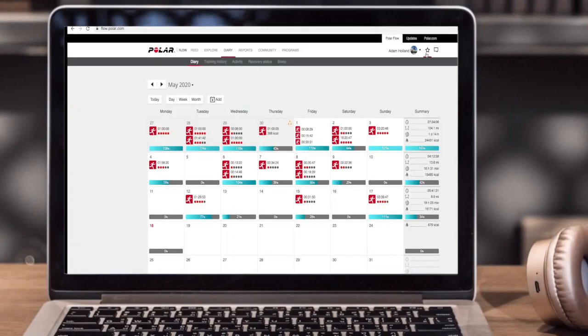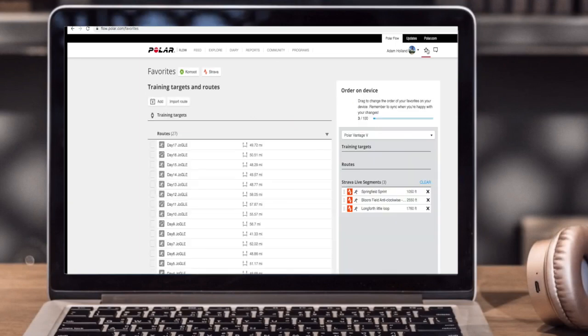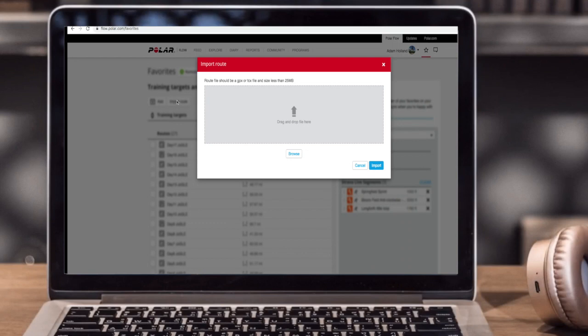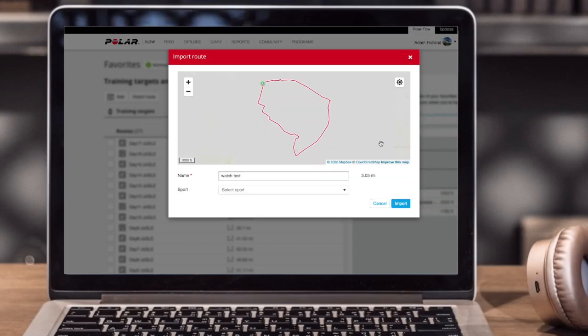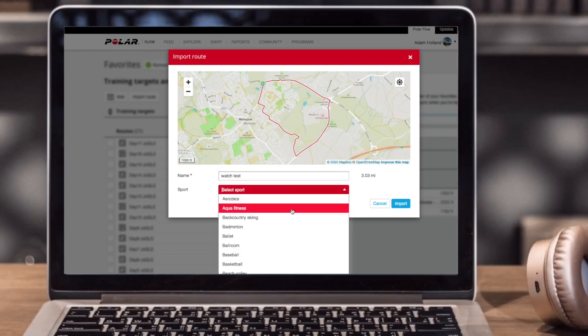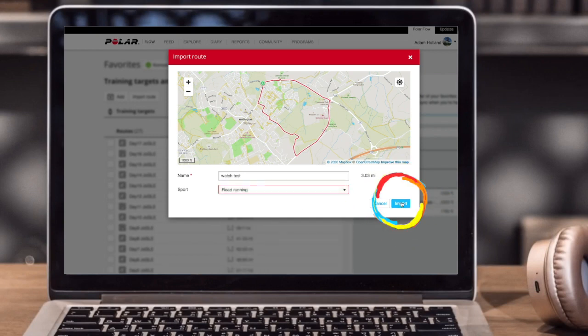Now head over to Polar Flow and login. It isn't obvious, but press the star in the top right hand corner — this will take you to your favorites. Press 'Import Routes', then browse to find your file. Open it and it will download onto your screen. Make sure it's the right route, then select what sport it is — I'm going to put it as road running — and if you want, you can change the name of it here, then press Import.